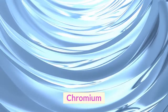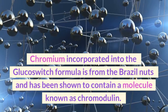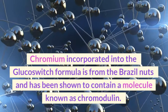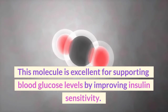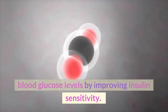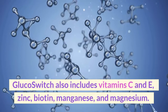Chromium incorporated into the Glucose Switch formula is from Brazil nuts and has been shown to contain a molecule known as chromodulin. This molecule is excellent for supporting blood glucose levels by improving insulin sensitivity. Glucose Switch also includes vitamins C and E, zinc, biotin, manganese, and magnesium.